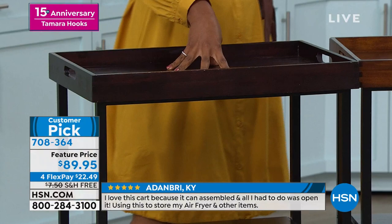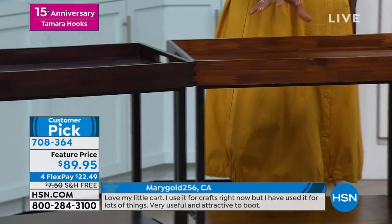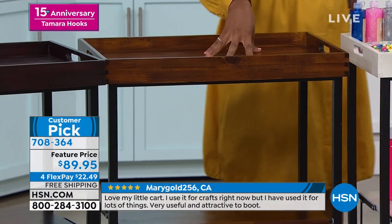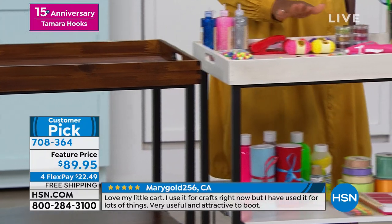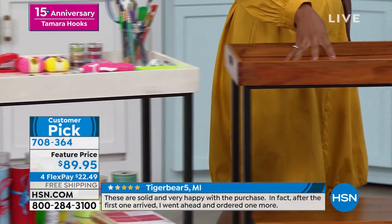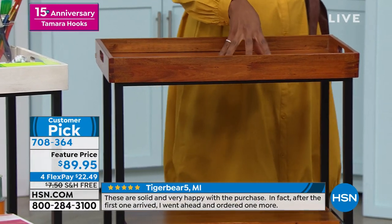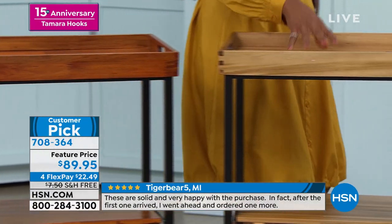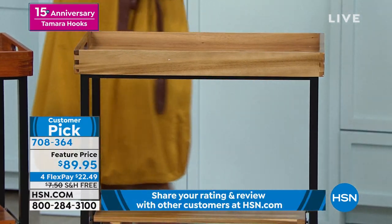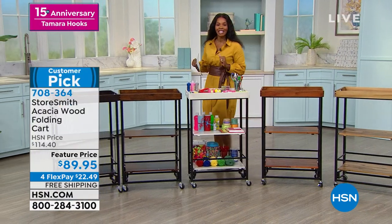Do you want espresso, which is the darkest option that we have? This one is called walnut — it's going to be more of an ash brown. Here it is in white. We've got it for you in chestnut, which is almost more of a redder tone. And then this one is called natural in terms of the wood color. Customer picks — read the reviews.